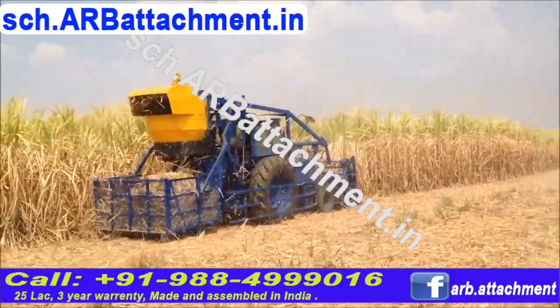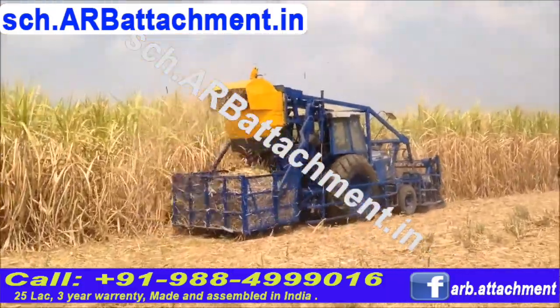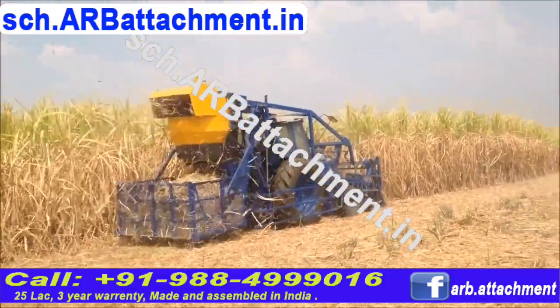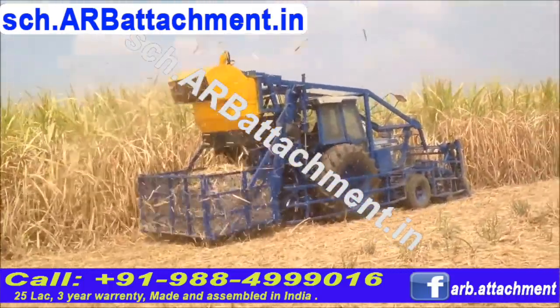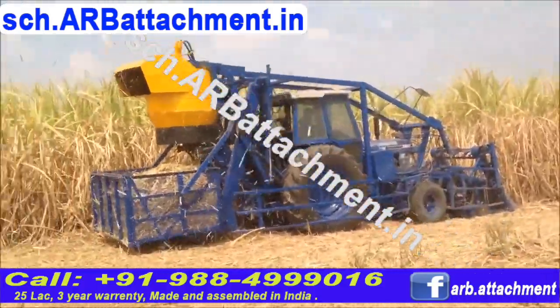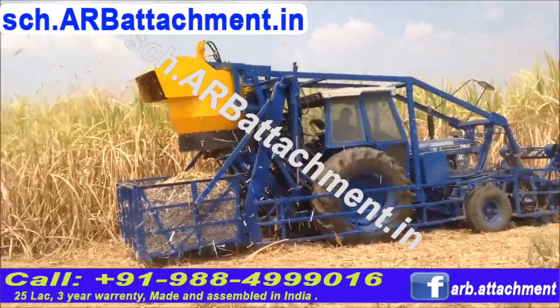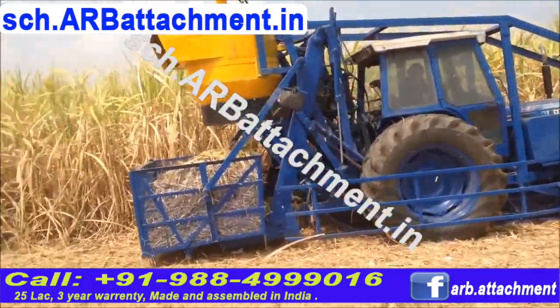It's all been done in India as well as in Thailand, so we have two locations to give you the product. If you're an Indian customer, we can get the tractor from you, or we can buy the tractor from India, and we can put the implement and deliver to you at your price.